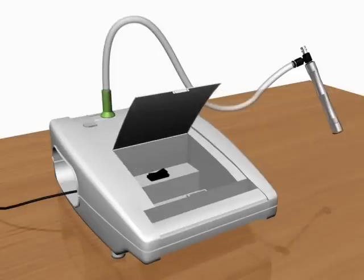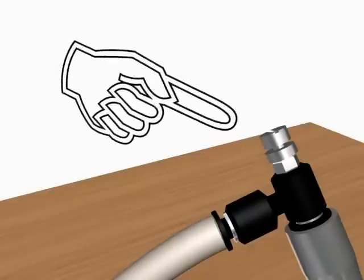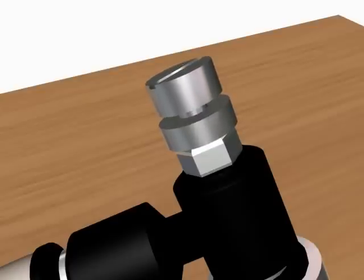Switch on the machine to start the peeling process. Adjust the vacuum controller as per the requirement by moving it in and out. The clockwise motion decreases the vacuum and anti-clockwise motion increases the vacuum.